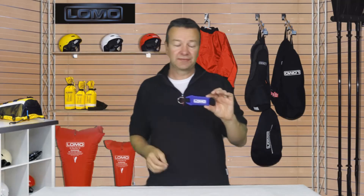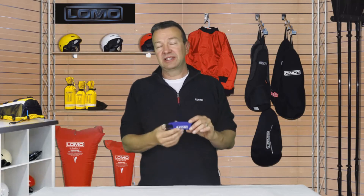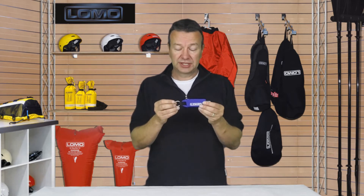Hi, this is our floating keychain. A simple item designed for a marine environment — if you've got a small key that you want to make sure, if you accidentally drop it overboard, it doesn't sink, put it on this.